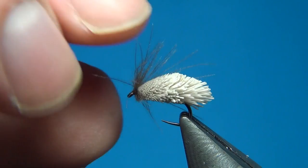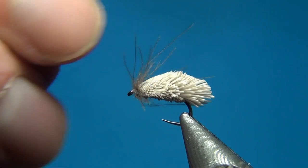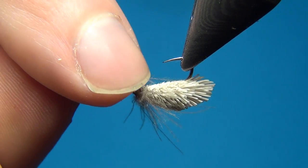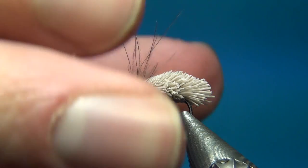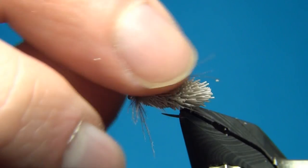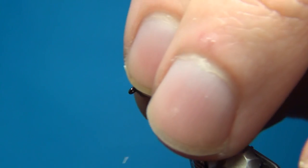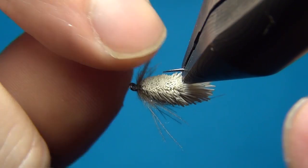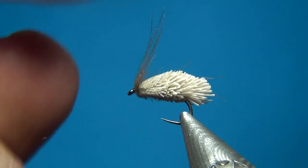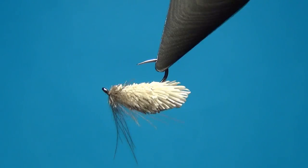Now we have all the CDC fibers sticking out to the sides but a nice flat bottom — this is going to make the fly ride extremely well in the water. This one is almost unsinkable with CDC and deer hair. Use a little CDC oil or floatant, rub it into the deer hair and CDC, and this is going to float forever.